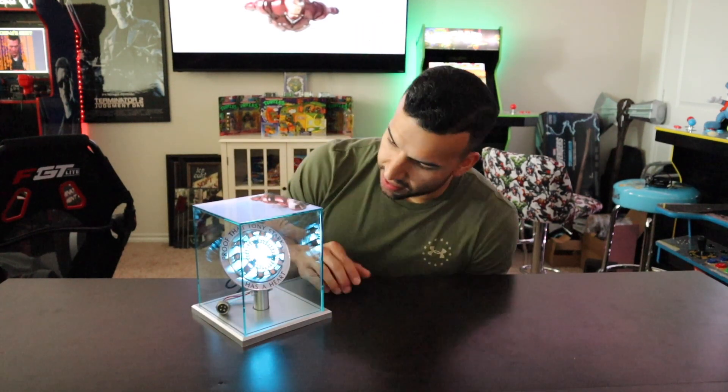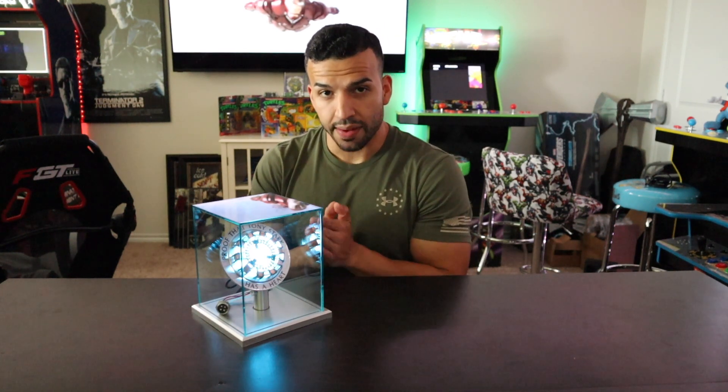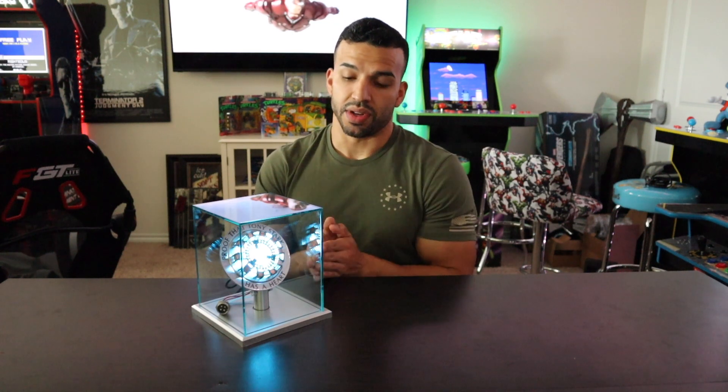If you are interested in getting one of these, I will have the Amazon link below. I'm not positive that's where this came from, but based on how it was packaged I believe it is. You can also check out the ones at Sideshow — I'll have a link in the description to the Sideshow website as well as the Amazon link. Just wanted to do a short unboxing video. I had been waiting to share this with you guys. Hope you enjoyed. Please stay tuned for our next videos and don't forget to like and subscribe. See you guys later.